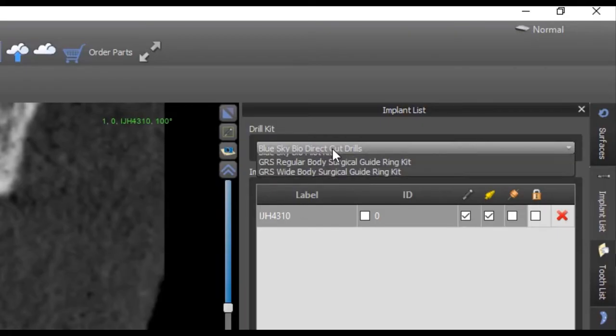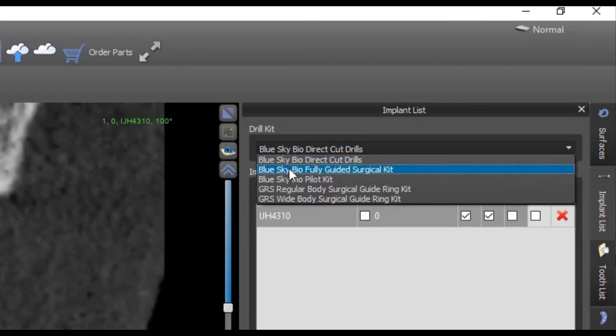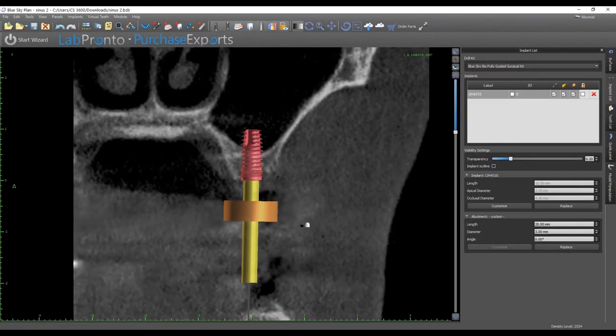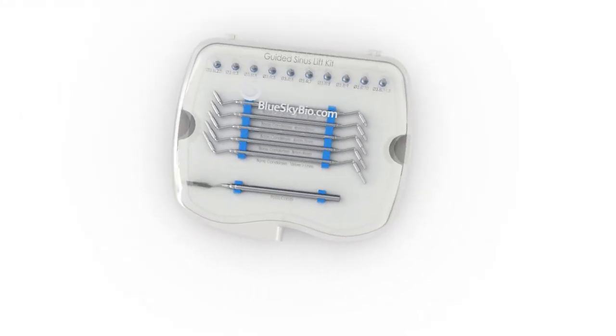The keyless design of these drills matches exactly to the Blue Sky Bio fully guided surgical kit. When using these sinus drills, choose the Blue Sky Bio fully guided surgical kit as your drill kit in the planning software. This will automatically set the guide tube in the correct position for both the fully guided kit and for the guided crestal sinus lift kit.